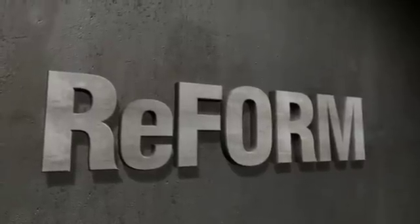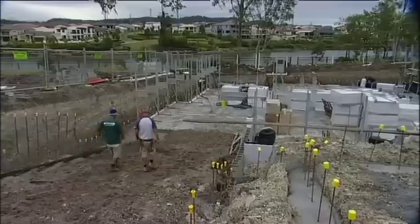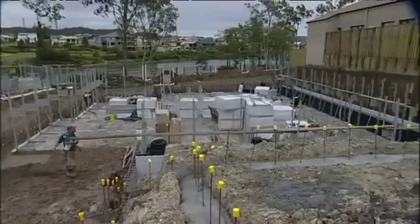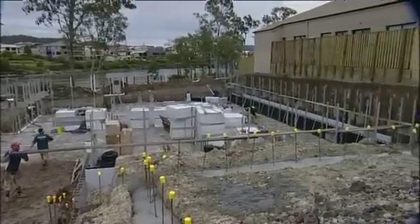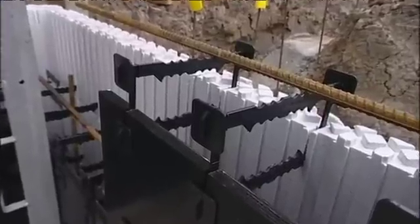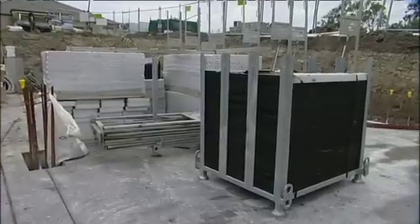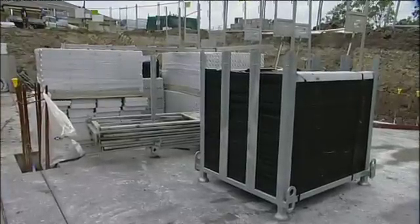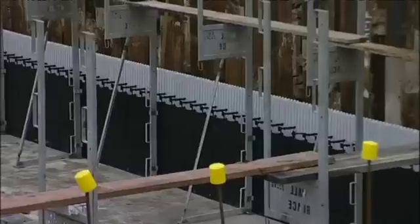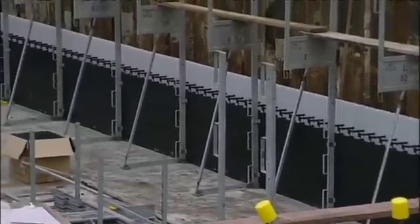Reform the way you design and build with Zego Solid Concrete. The Zego Reform Building System is a reusable form system that is fast to assemble and pour. It can be used in conjunction with our 60mm or 100mm insulating fireform panels for passive solar designs. Reform is palletized in 50 square meters, equaling 25 square meters when used on both faces. The steel stillage allows for easy storage and material handling from floor level to floor level and for storage between projects.